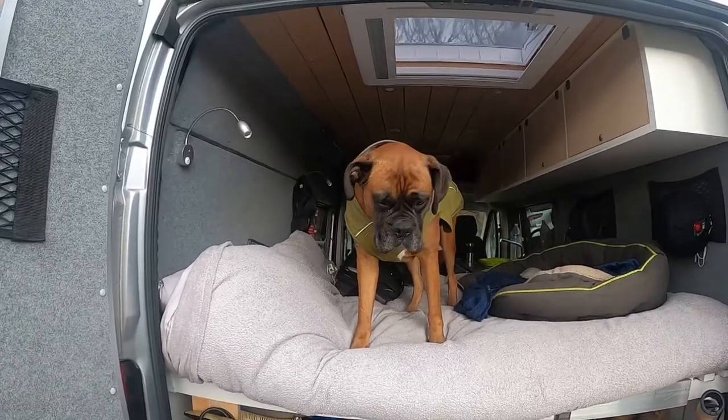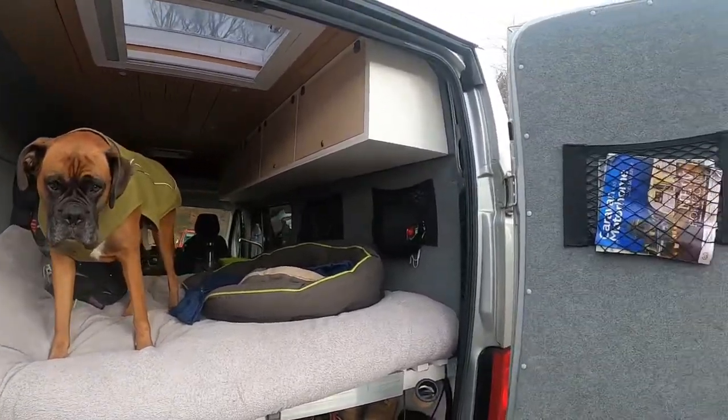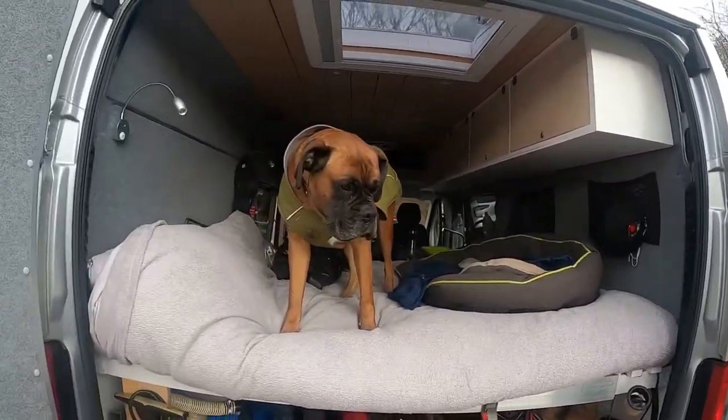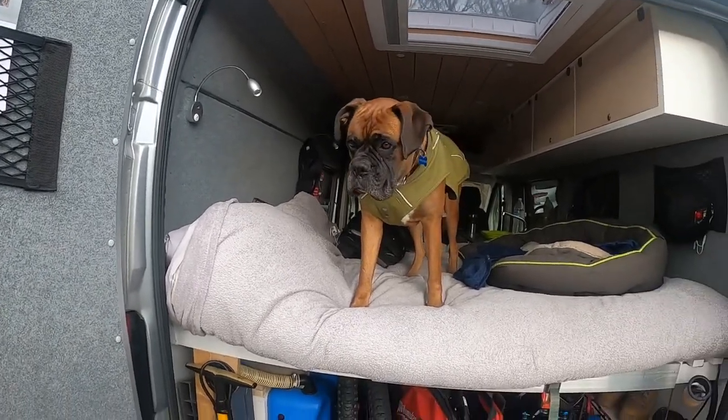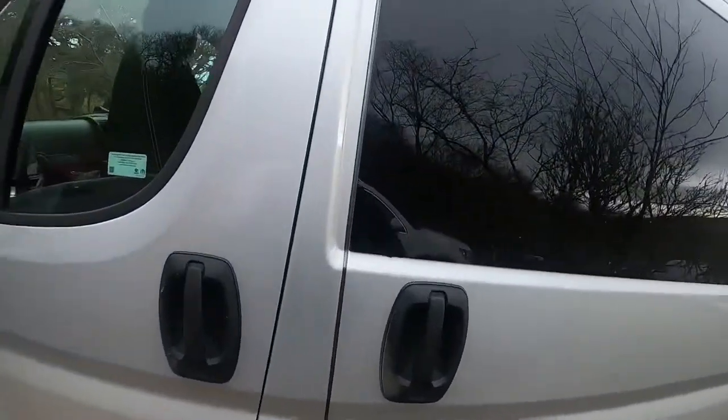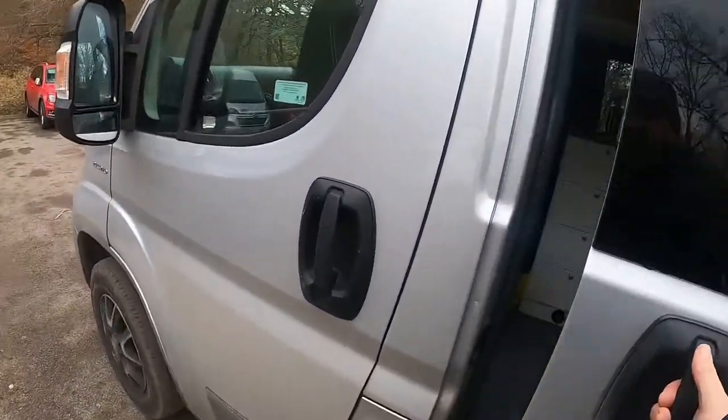You can see my dog — this is Bronson for those who haven't been introduced to him yet. So I'll close the garage up and we'll go inside and have a look.